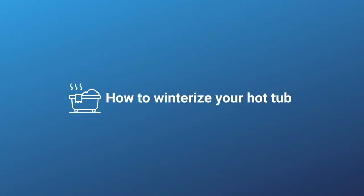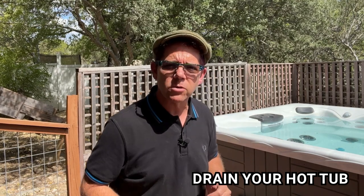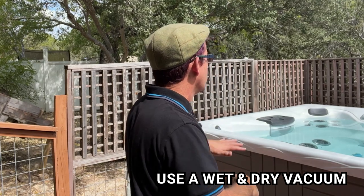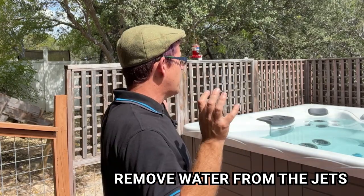The other consideration is if you have two homes and you're going to be leaving for an extended period of time — at least a month — then you probably do want to drain and winterize your hot tub. First, you're going to want to drain it completely; I do have other videos on that linked below. You also want to use a wet-dry vac to get all the remaining water off the seats and other areas, and suck out the water from each and every jet to get any excess water out of those lines.